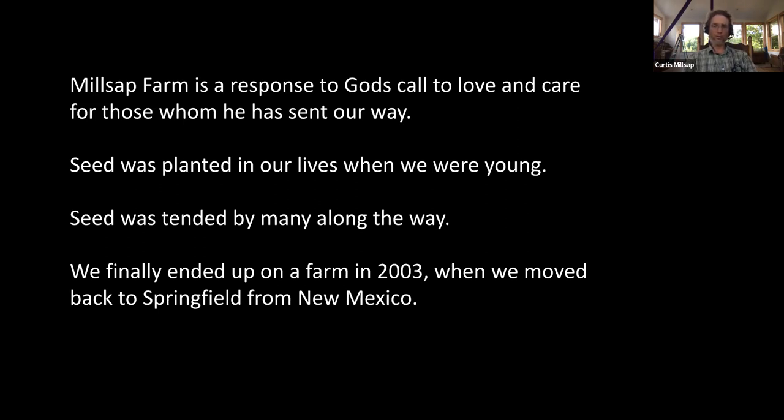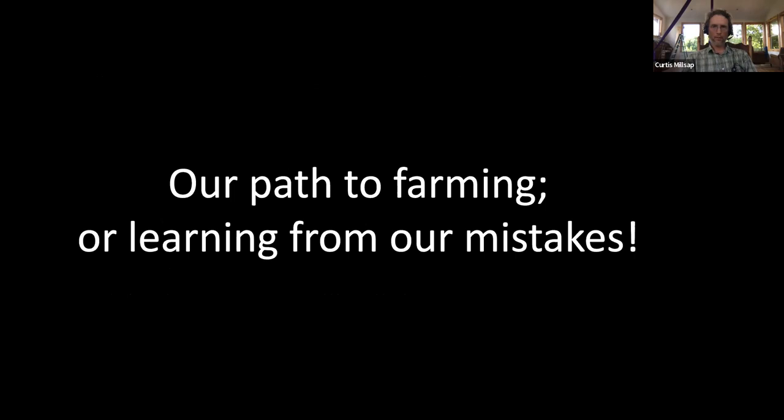Our first real farming experience was in 2003, when we moved back to Springfield from New Mexico. We bought a little farm on McDaniel Lake — about two miles from us now — a 10-acre plot with an old farmhouse. Unfortunately it was also 10 acres of rocky north-facing slope, not ideal for market farming. We moved from there to the farm we're on now in 2007, so this is 15 years on this farm. Our path to farming is basically just a long series of learning from our mistakes.